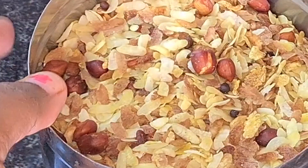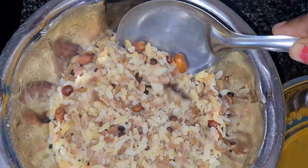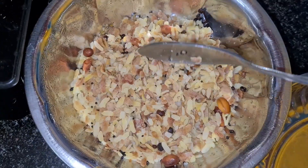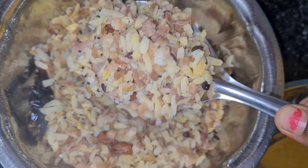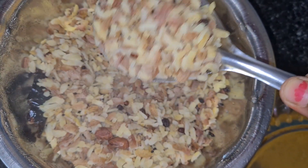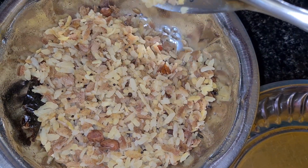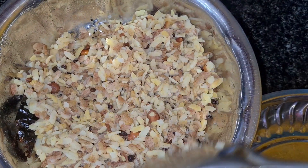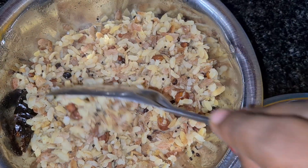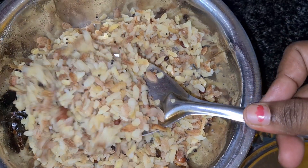We have to store it in a bowl. We can eat it. When we take a meal, we will take it in 5 minutes. We will have breakfast ready in 5 minutes. If you do this, you will have a healthy breakfast.